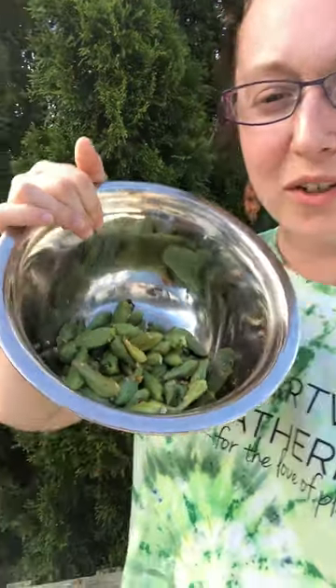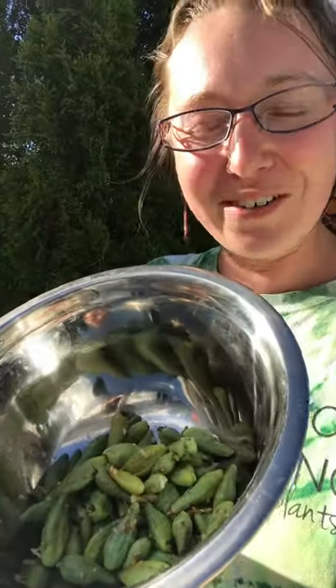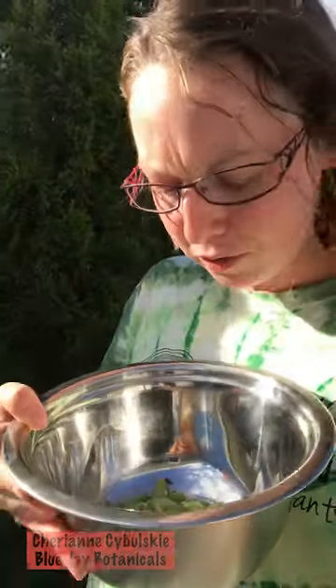The milkweed pods are cooked. They're very yummy. I sautéed them up with some butter, salt, pepper, and some garlic. They kind of have like an asparagus taste — I love them. If you have milkweed growing around you, head on out, grab some thumb-sized buds and cook them up. Serve your family some milkweed pods for dinner and blow their minds.